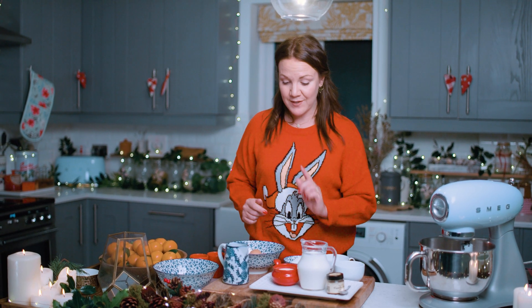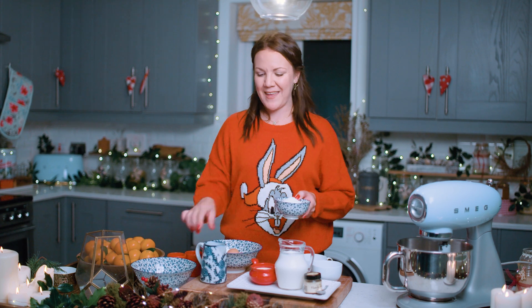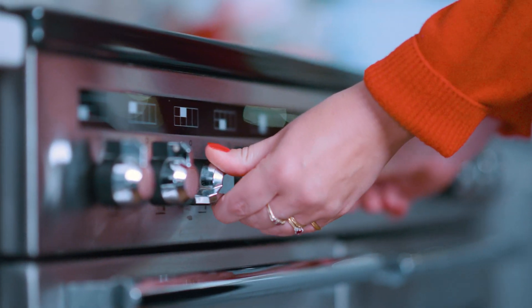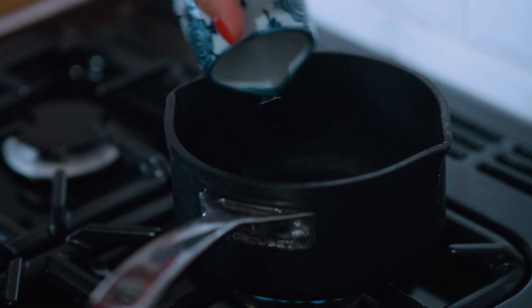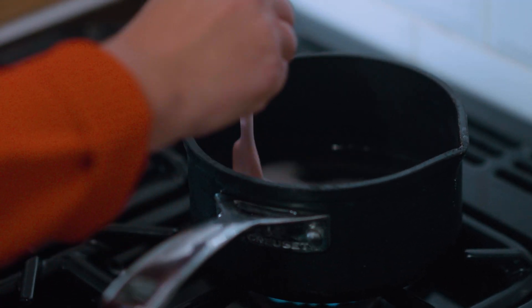Okay, so first let's make the sugar syrup. For this you're going to need your caster sugar and your water, so let's head on over to the hob. First up we're going to pour the water into the pan. Now the water's in, we're going to put the sugar in the pan as well and give it a nice stir.